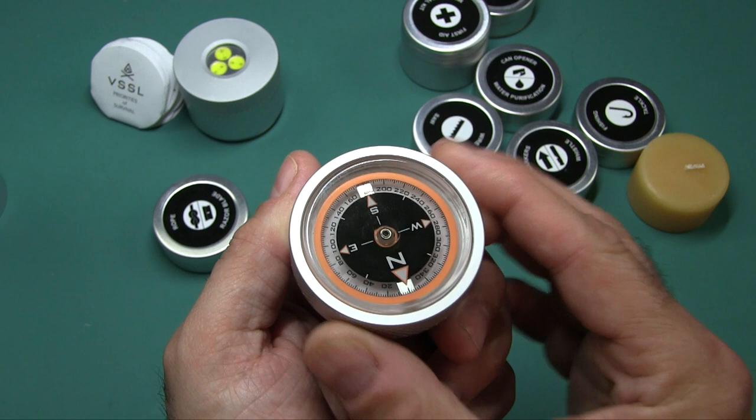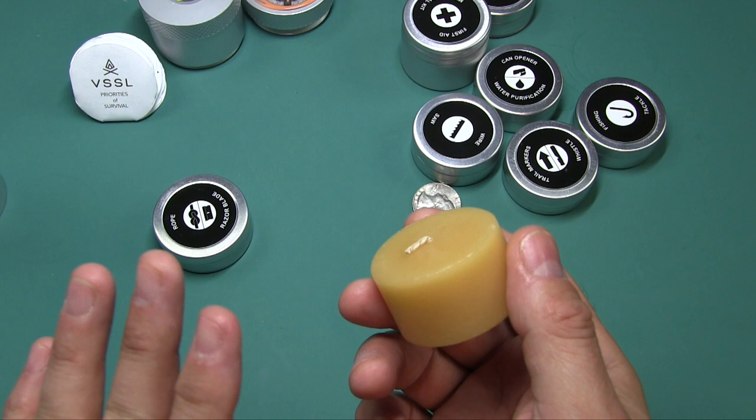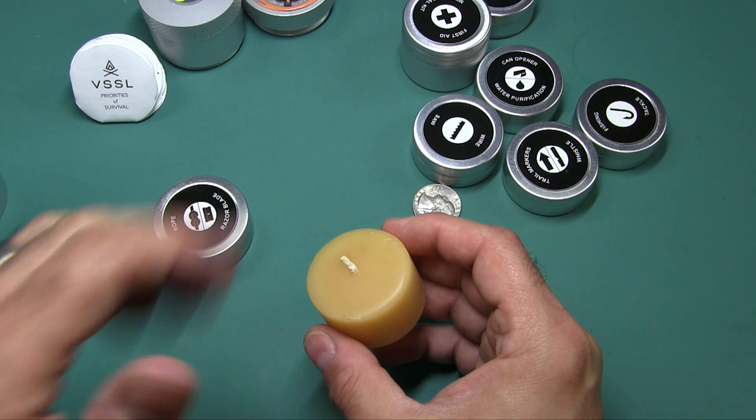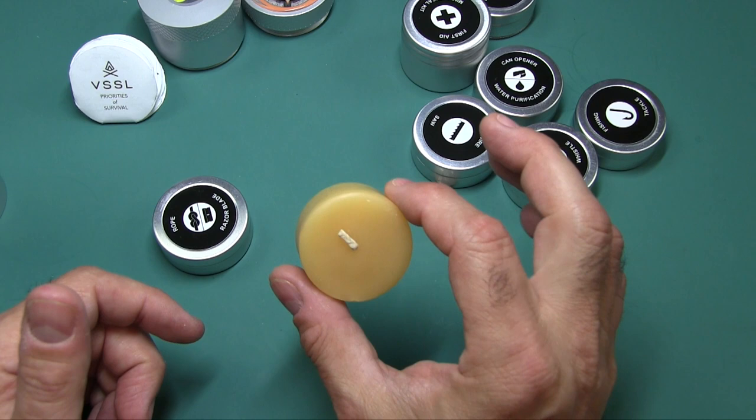Here is something that is extremely rare these days. You used to find beeswax candles all over the place years ago — these days, extremely hard to find. This is pure beeswax, lasts four hours. What's unique about beeswax is it doesn't give off any black carbon residue, so you get a very clean, very healthy-burning candle as opposed to those cheap candles.